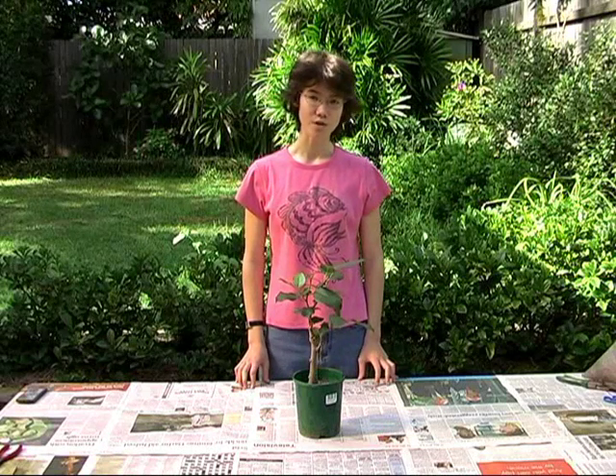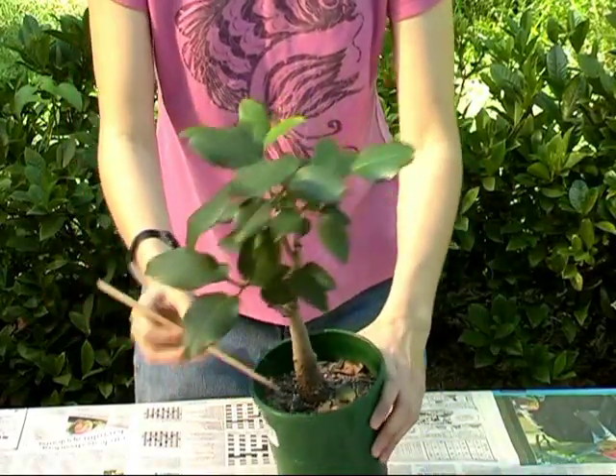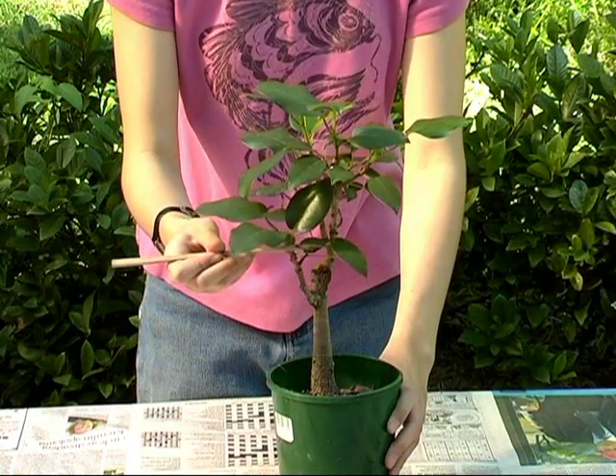The first thing you need for bonsai is a good tree. For this demonstration we'll be using the Morton Bay Fig, which is very hardy and very good material for beginners. When you are looking for your tree, try to find one with a wide base and a trunk that tapers towards the apex.